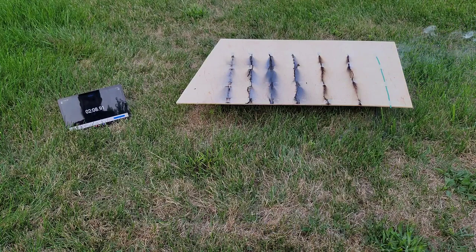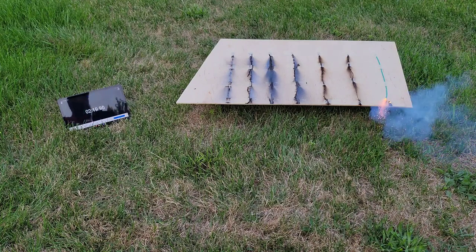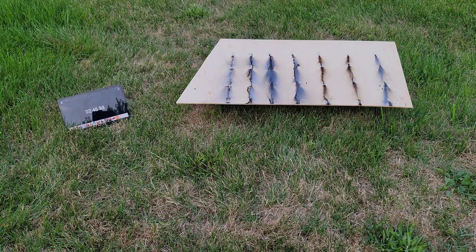And our last one is our Phantom Fireworks safety fuse, 24 to 27 second. Hopefully that helps you guys out when buying fuse. I know there are many other fuses out there — I didn't have all the speeds obviously, but that's just kind of what I have right now, those seven.